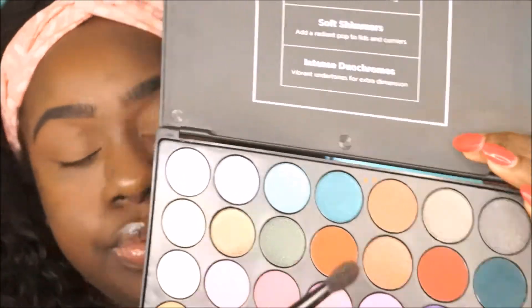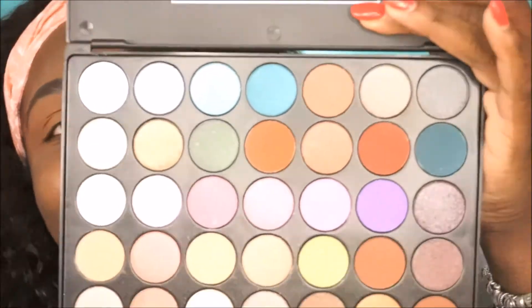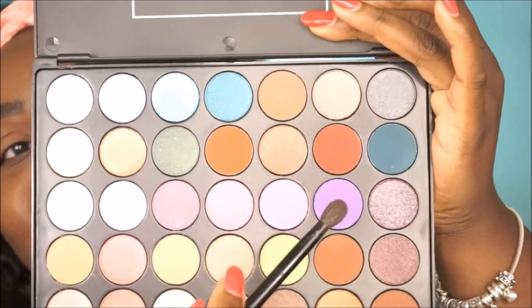Now we're taking our palette and going in with a transition shade color — the pigment picked up on the brush really well — putting that in the transition area. Then we're going in with this purple shade, like a light lavender purple, and putting that in our crease.